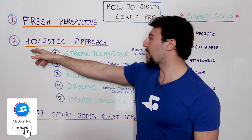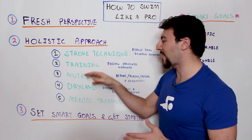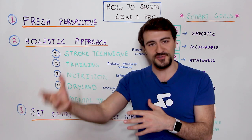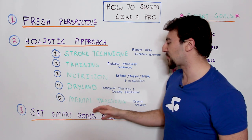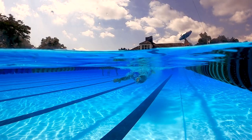Then we're going to dive into that holistic approach. We're going to talk about stroke technique, how you can train, nutrition, dryland, strength training, and of course mental training. Then we're going to talk about how to set smart goals so you can take action and reach your full potential.